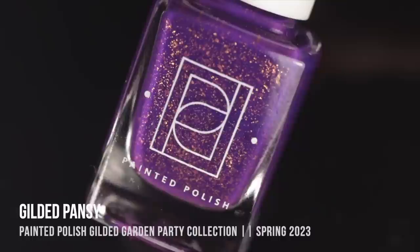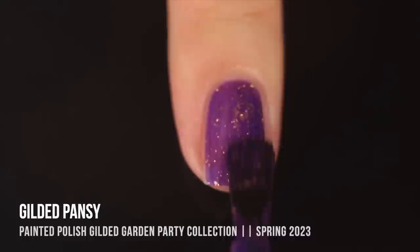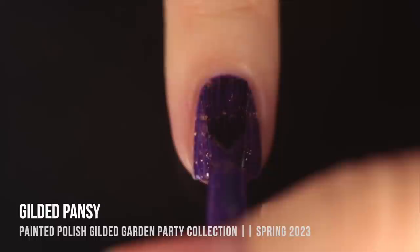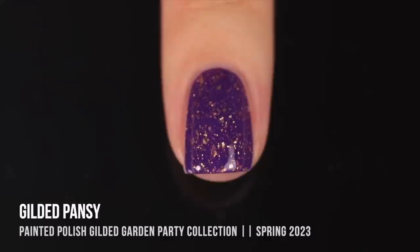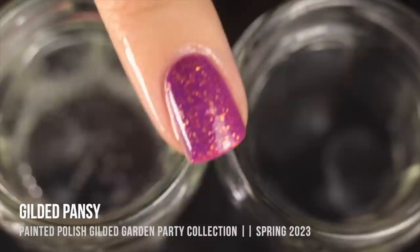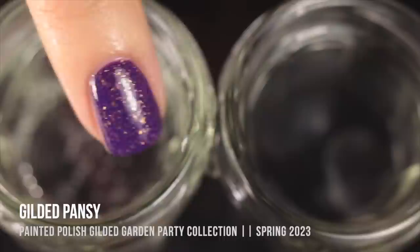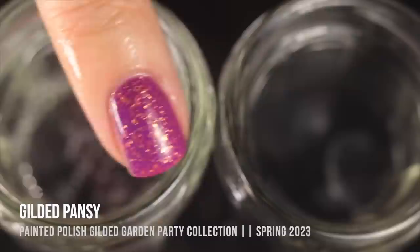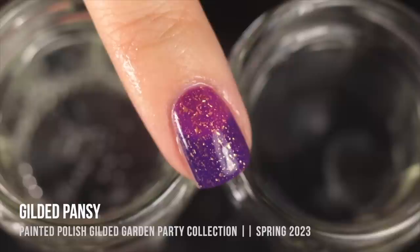Gilded Pansy is the shade I think will be everyone's favorite, and it's the outlier of the collection because it does not shift to colorless. In its cold state, it's a rich purple — nothing more regal than purple with gold accents. In its warm state, it shifts into a deep, vibrant orchid pink. I love finding a thermal that shifts from one vibrant color into another vibrant color — that feels so unique and fun. It was shifting so fast due to temperature sensitivity that I couldn't show as much of the pink as I wanted to.